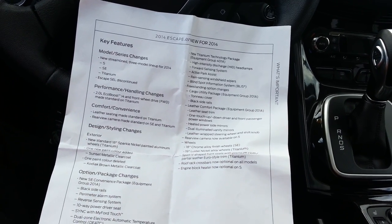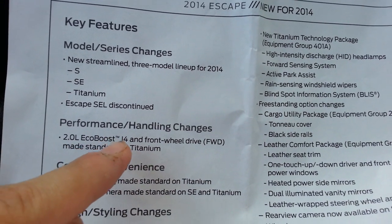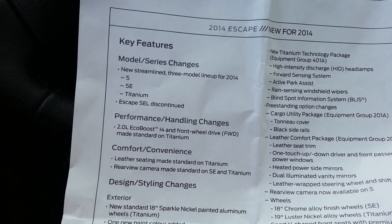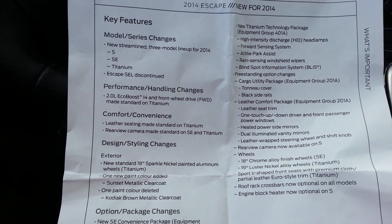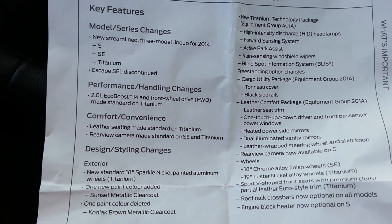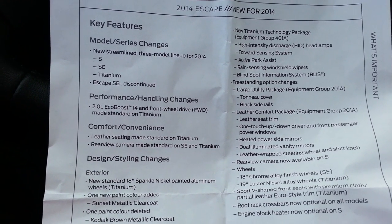Changes in performance and handling: the 2.0-liter EcoBoost motor with front-wheel drive is now standard on the Titanium — before it was mandatory to get all-wheel drive on the Titanium, so that's a neat option that could save you somewhere around $1,700–$1,800. Leather seating is now standard on the Titanium. Rear view camera is now made standard on the SE and Titanium, which is really cool.